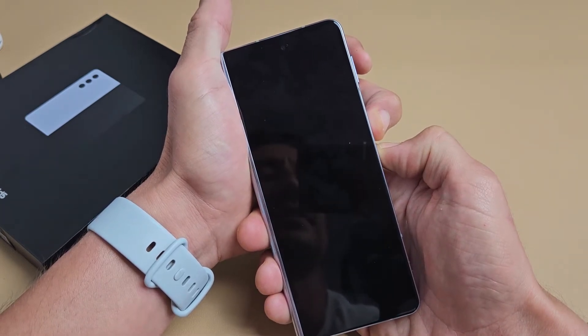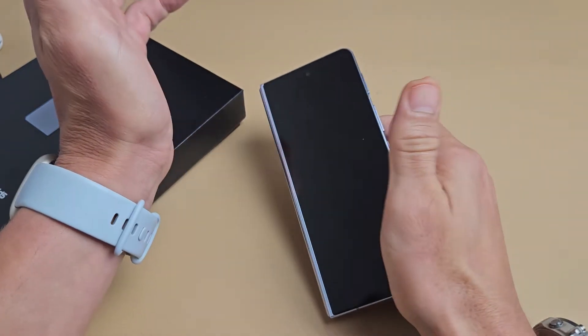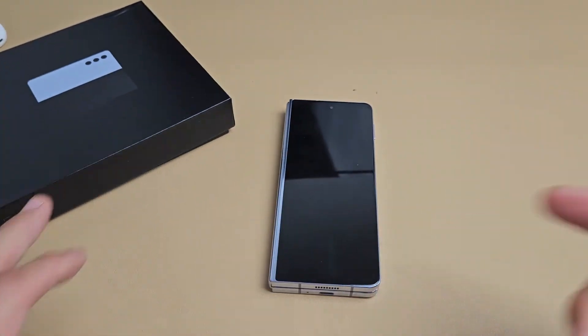12, 13, 14, 15. Go ahead and let go, and now give it like another 15 seconds or so to boot back up.